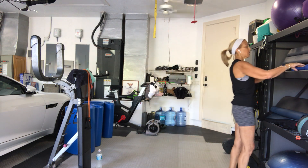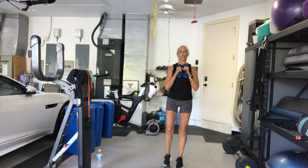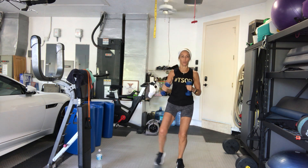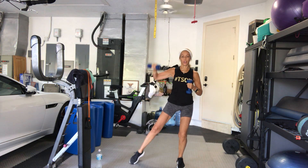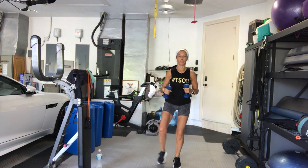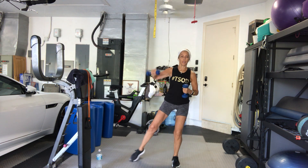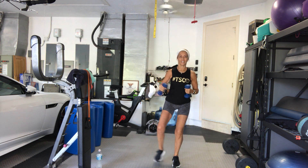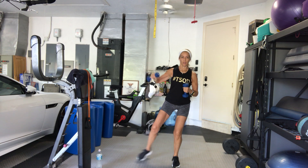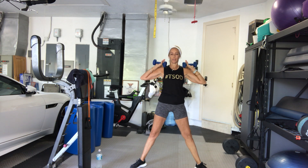Last time for the tap outs. Side raise — bent arm side raise, single right, single left. Get ready — in 4, 3, sit low, go. 1. 2. Get down into your seat. 3. 4. 5. 6. 7. 8. 2 more. 1 more. Good. Now find your squat. Last set. Arms up. Hips down.